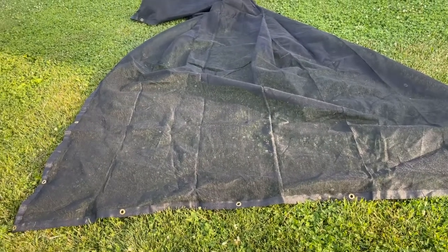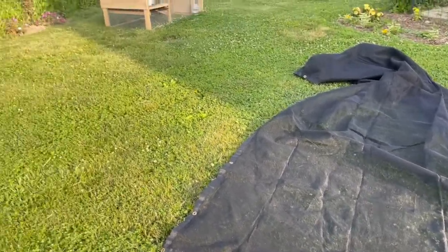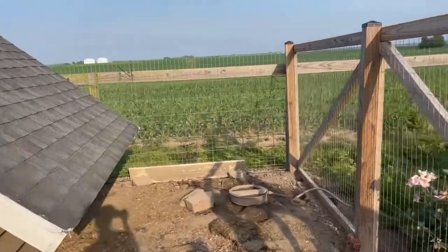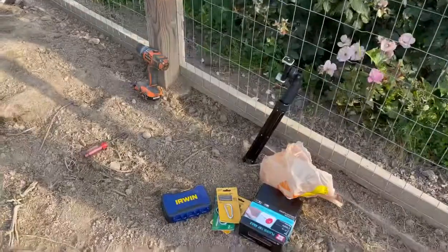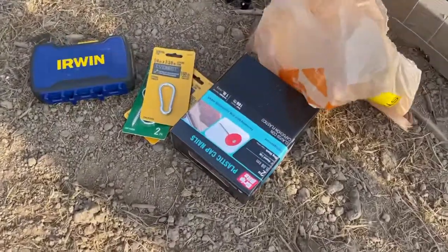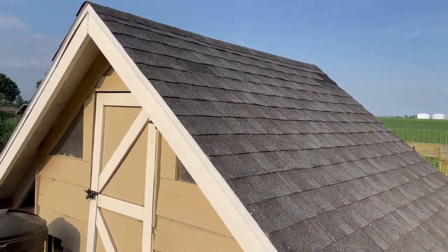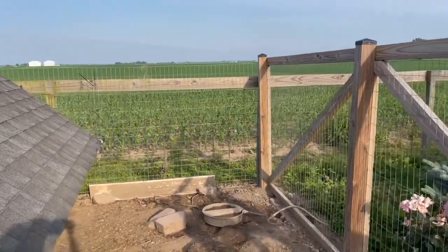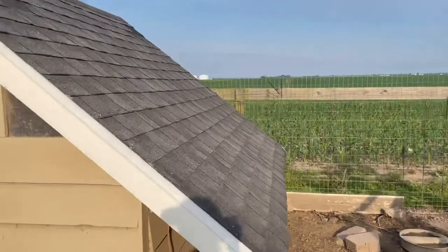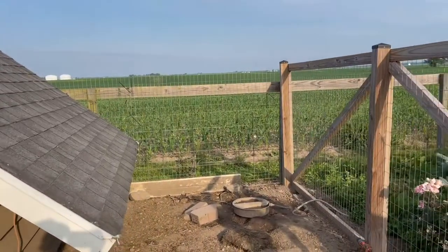This is the shade cloth that I got. I don't know how much shade it will actually provide — it said it was a shade cloth on Amazon, so we'll see. It's 8 foot by 16 foot. The plan is to attach it here to the top rail using some eye hooks and then these little spring links, so it would be removable. I got these plastic caps to nail it on the other side on top of the chicken coop. If it doesn't provide a lot of shade, I'll probably just get a tarp the same size. Right now we've got this tree in here but it's too small to provide a decent amount of shade for the birds.